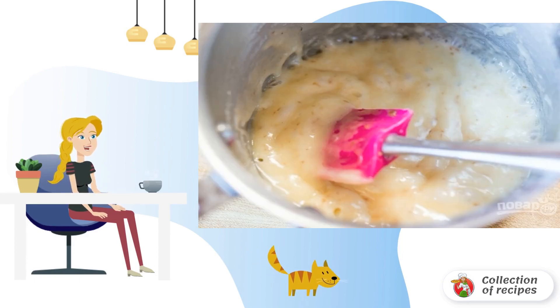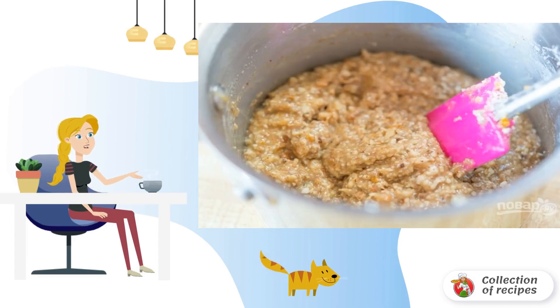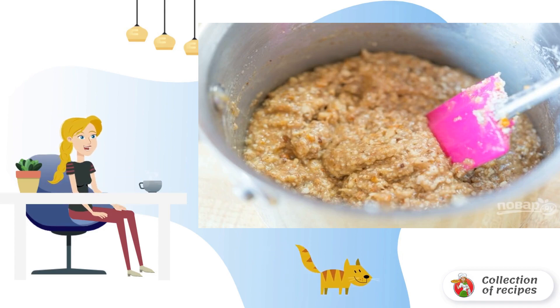Mix the soft butter with cream, marmalade, sugar and flour. Then add the chopped nuts in fine crumbs, zest, vanilla and salt.